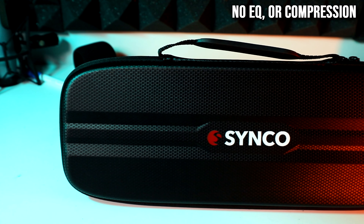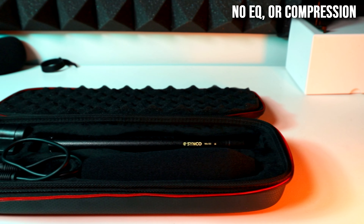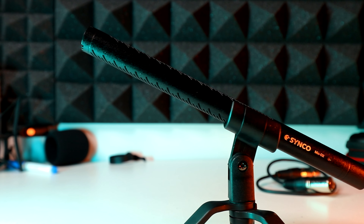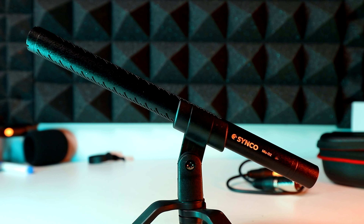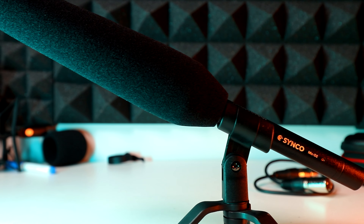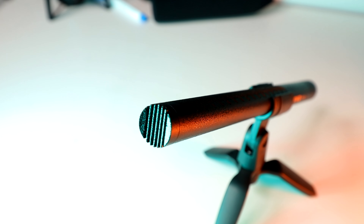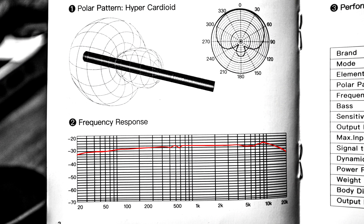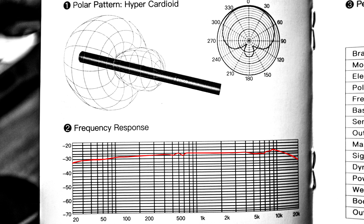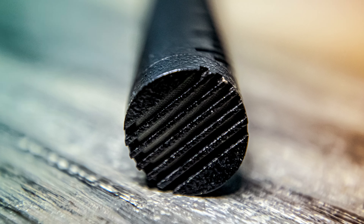I'm currently using the Synco D2 to record this voice-over and I'm going to go over the specs with some shots of the mic. It's a shotgun mic with high sensitivity, hyper cardioid pattern with great pickup. It has extremely low self-noise and rejects pretty much everything behind it to a certain extent. It has a really flat frequency response — I'm going to throw the chart up here — compared to a lot of mics I have, there's no dip in the mids or low mids and no peaks. It's pretty flat.